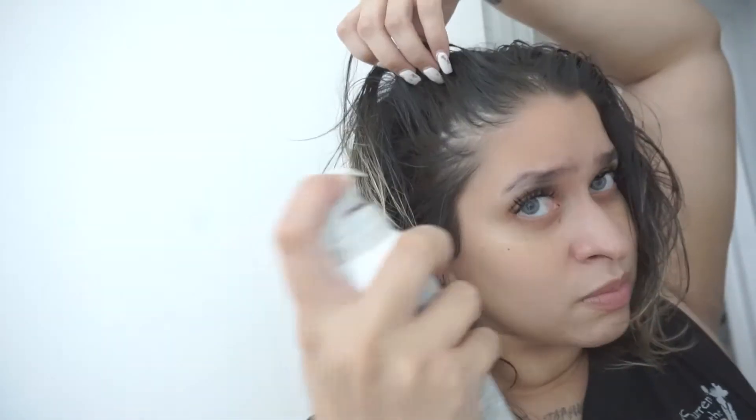I will say it definitely took care of the oiliness in my hair, and it did deposit a shadow of a brownish tint to my scalp. As you'll see in the little try-on portion that I filmed for you guys yesterday, it does help to hide the sparseness, but it doesn't completely cover.